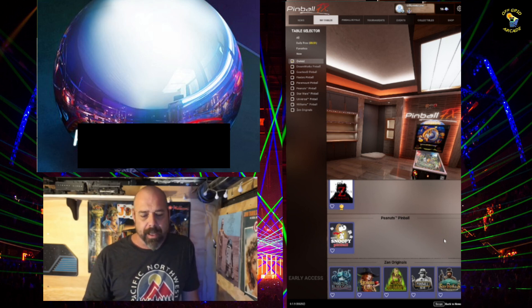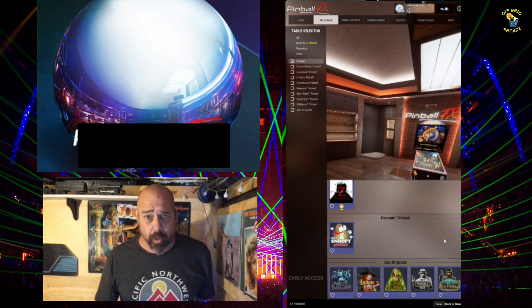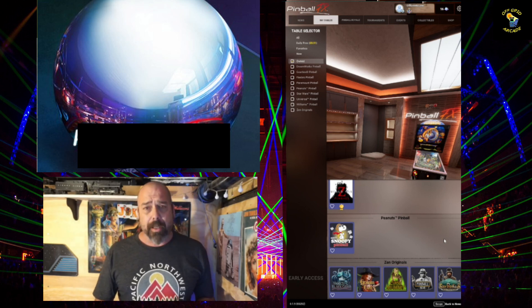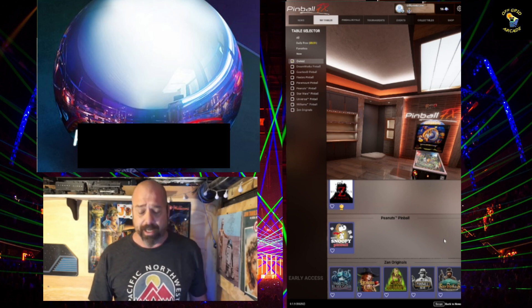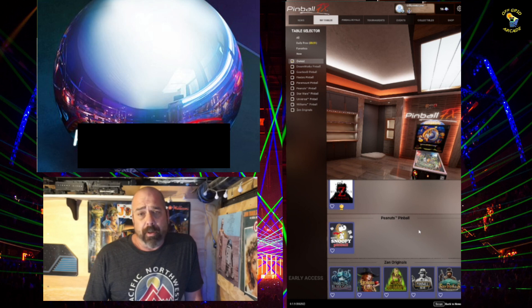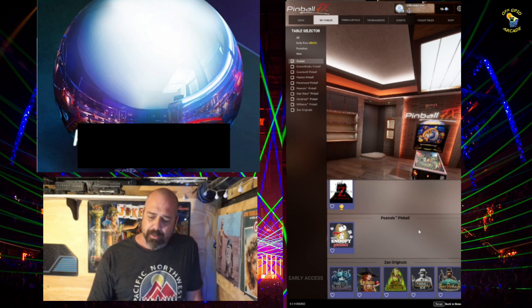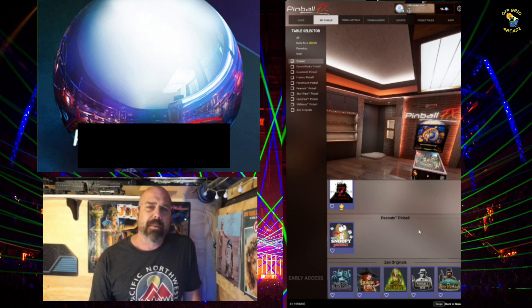Pinball FX plays marginally better — a little better physics with some of the Williams tables. Some people argue they look marginally better if you have a really good PC to run them. If you don't, they don't look or play any better than the old ones. I'm not gonna buy them again — I've already bought them here and on the Switch so we can play on the go. It's just not a good enough improvement. People online who say it's so much better either have a $2,000 computer with a 4090 card or something.